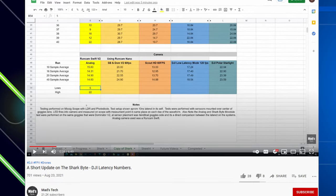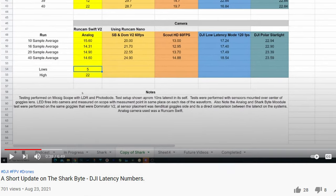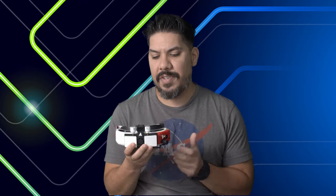Hey guys, John here. Today we're talking about SharkBite again. This week Mads Tech released a video with latency numbers comparing DJI to analog to SharkBite, and it basically broke the internet. Results are showing the latency on SharkBite is really a lot closer to DJI than we thought, and almost double the latency of analog — very interesting.